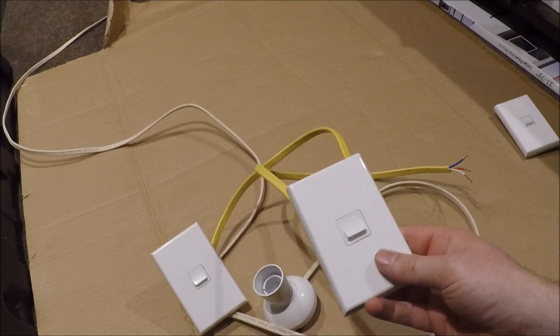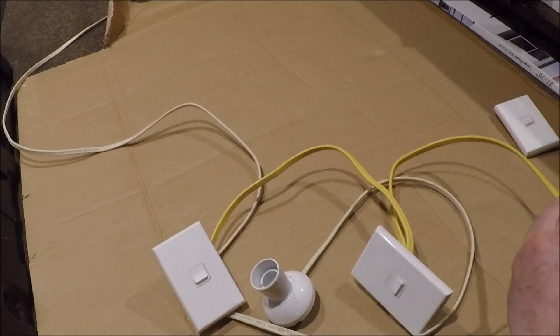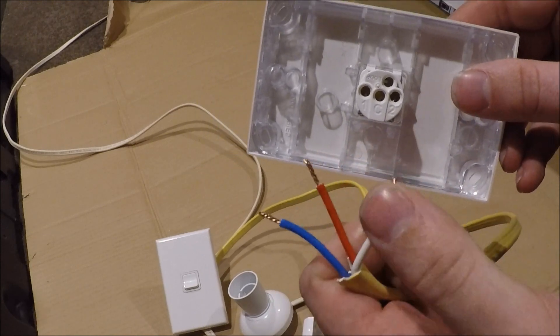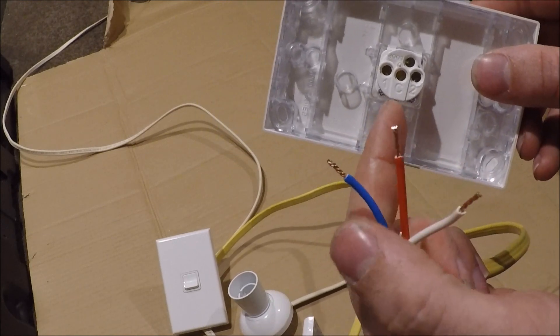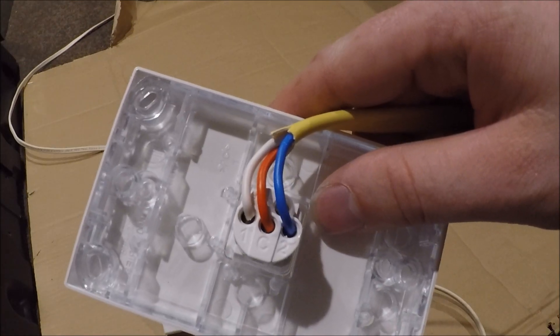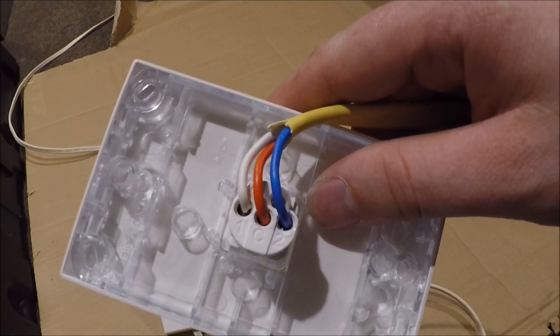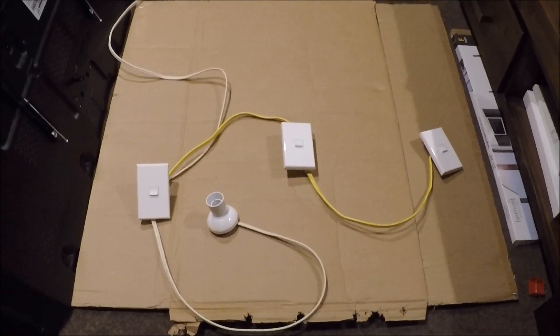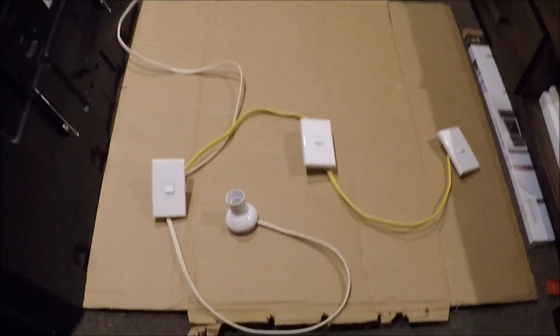That's the intermediate switch done. Now the last switch: white into terminal one, red into C, and blue into terminal two. Just like that — white in one, red in C, blue in two. That's the three-way switching wired up.